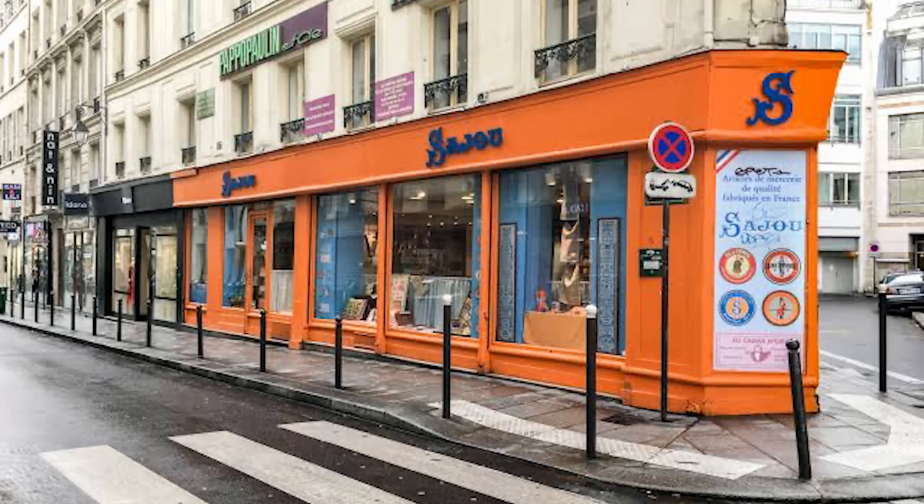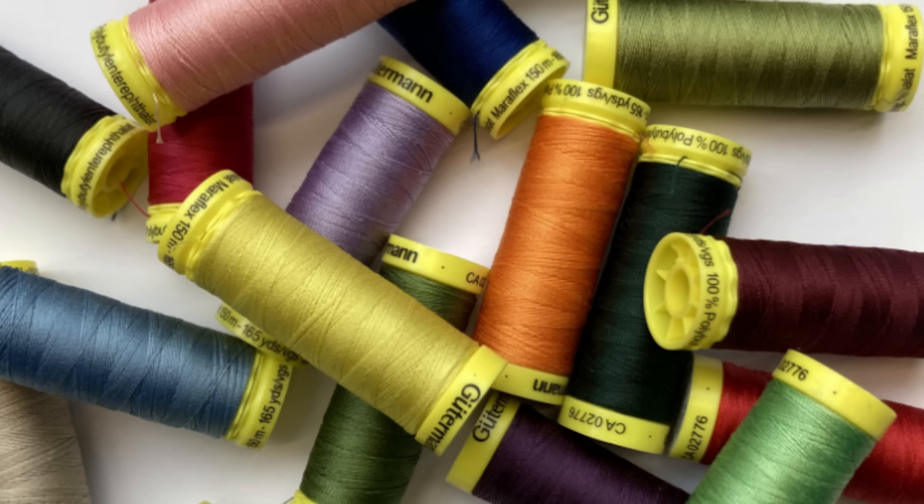We've got another lot of Goodman Mariflex thread restocked and it's already selling. The colors are hard to get — even their suppliers are selling out so quickly, so if you're wanting some Goodman thread, definitely think about that. My first restock of the week was this amazing Swedish tracing paper from Patent Trace. We sold the first lot at lightning speed. We had to think of some genius ways of boxing them up to avoid damage, but now we have our proper packaging.